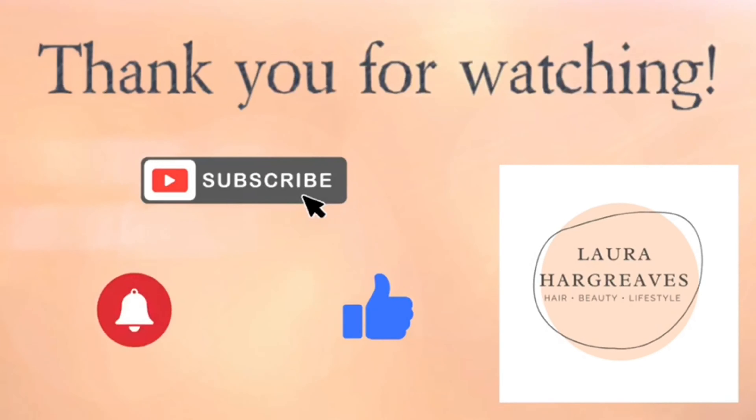For gloss, I just use this one from MAC — you can use any that have a nude tint to them. And this is the final look. Thank you for watching. Don't forget to like and subscribe and I'll see you again on Sunday with another video. Bye!